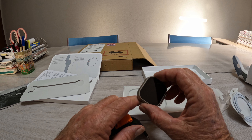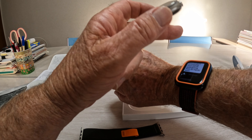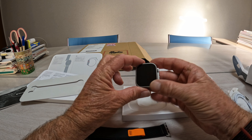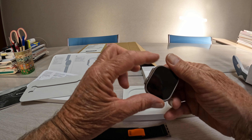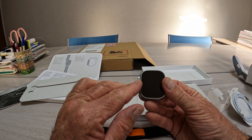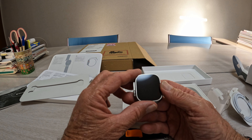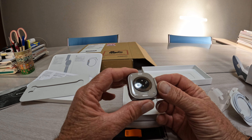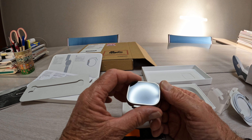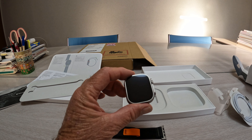I'm not going to put the band on yet because I don't know which way it's going to work — I wear it on my right hand. I don't know if it's going to set it with the crown on the top or the crown on the bottom. With the Series 4, the crown's on the bottom because it's on my right hand, not my left. Most people wear on their left, I wear on my right. So once I get it all set up, I'll come back and have a look. I've got to unpair the old one, pair this one up, and transfer all the data.